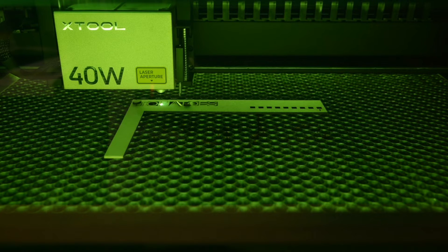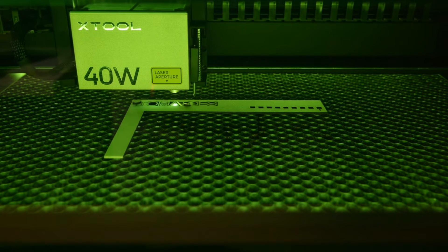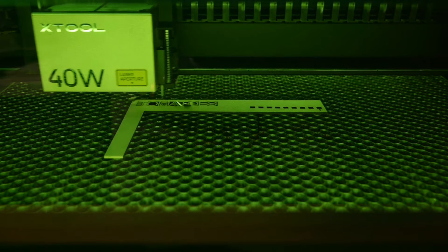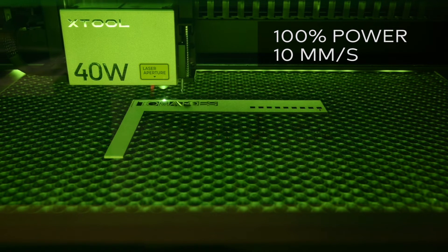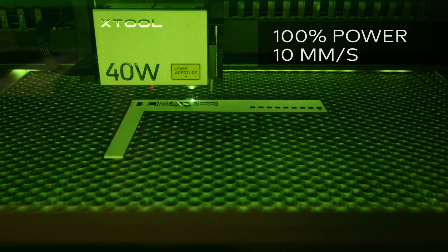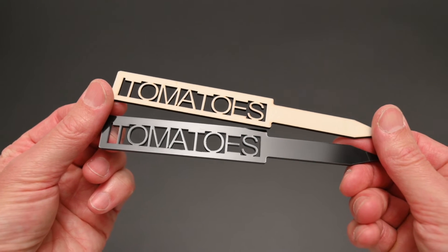At number 6, a handy project to make is garden stakes. These labels can be cut out of black acrylic or wood. The machine cutting settings for this material are 100% power at 10mm per second. This is a quick and simple project to make, and a great way to label your plants in the garden.